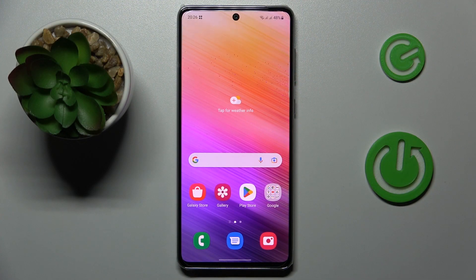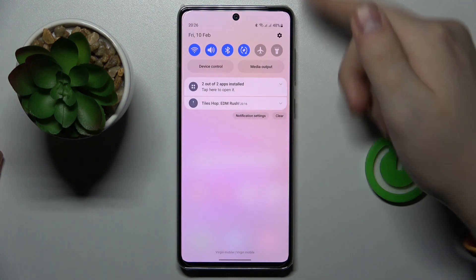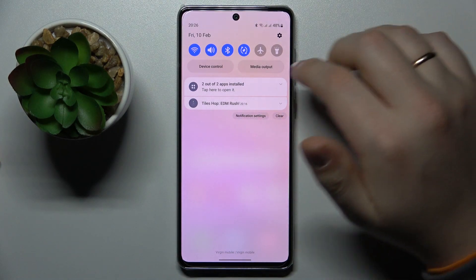First of all we will need to get to the Wi-Fi settings page. That can be easily done through the control center, which you can launch by swiping downwards from the right part of your status bar.